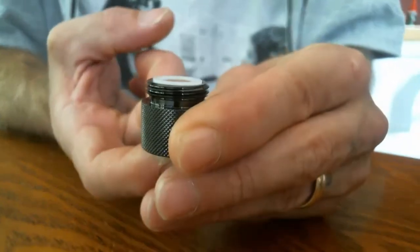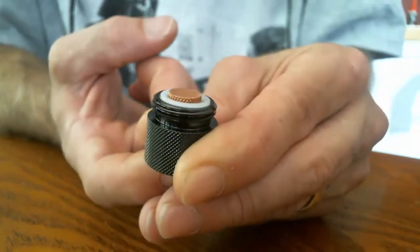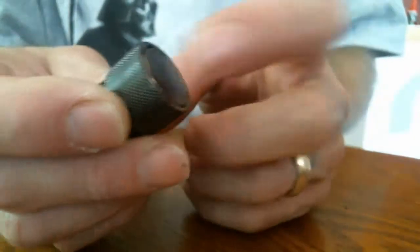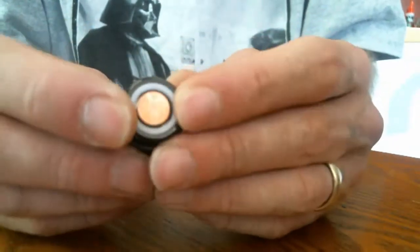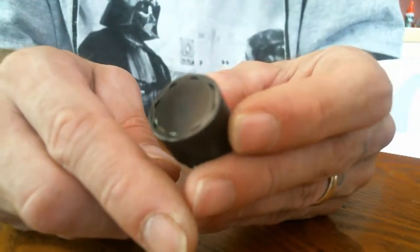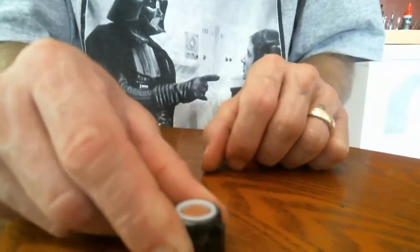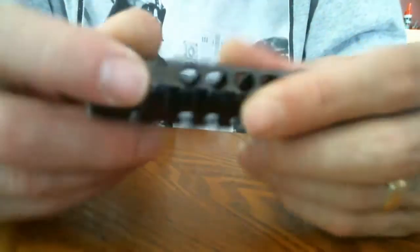Go ahead and take this firing button off. As you can see here, you have a solid copper contact. This is a magnetized button — no springs in here. There is no locking ring on here as it is a flush firing button. You can set it down on the table and the pin is not gonna make contact with the battery.